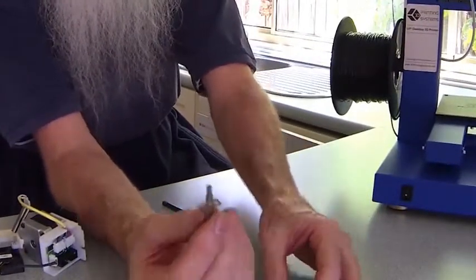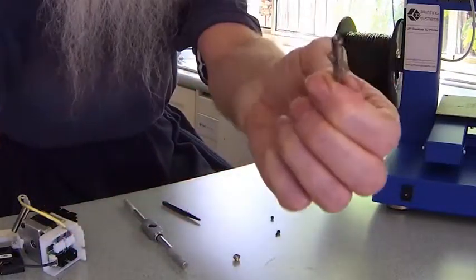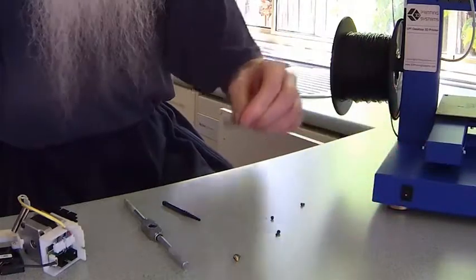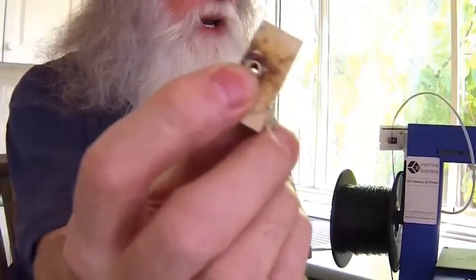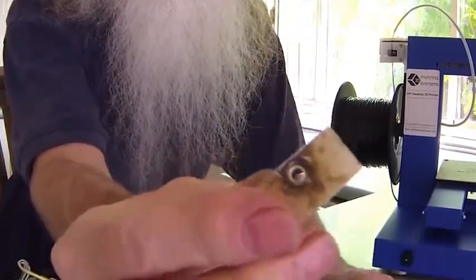Then when it's worked out, that's what it looks like. This one is slightly bent — that's because I like to hit the printer with a hammer. Then you're left with the tiny little broken threaded part of the nozzle.